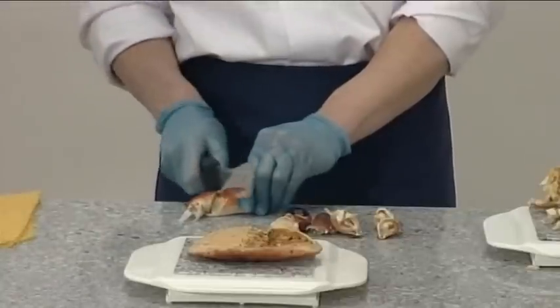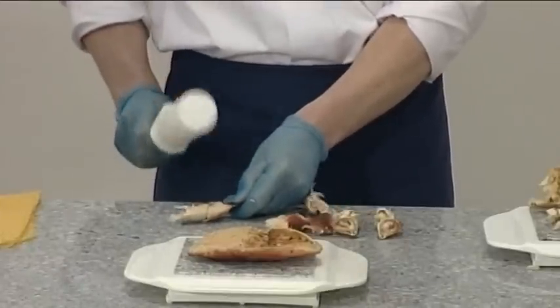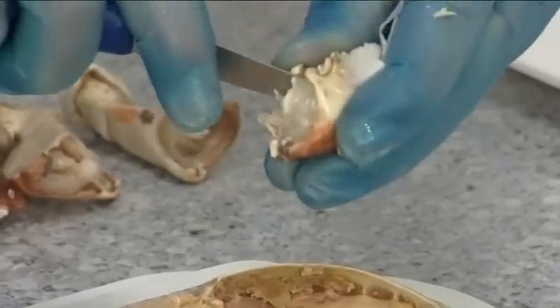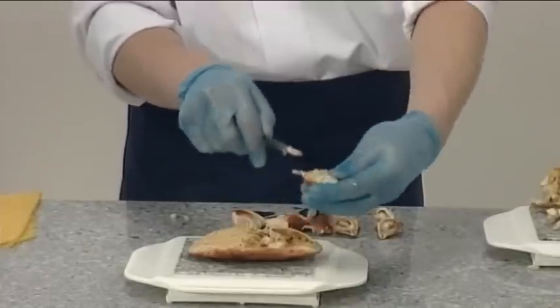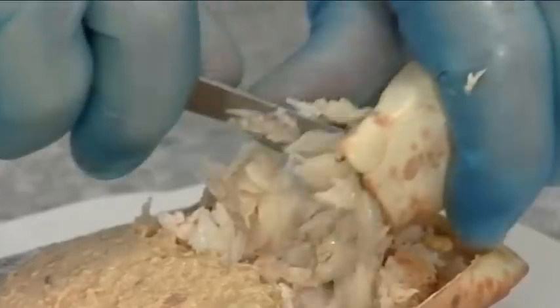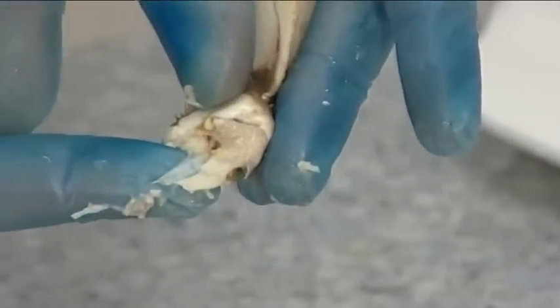The legs are removed from the knee sections, followed by the thighs. Inside the thigh is a white ligament which you must discard.